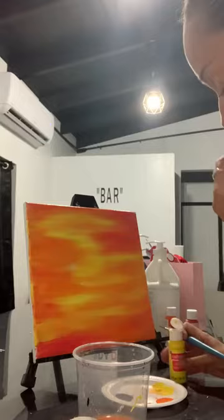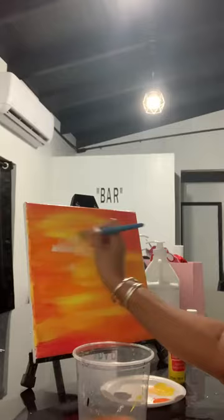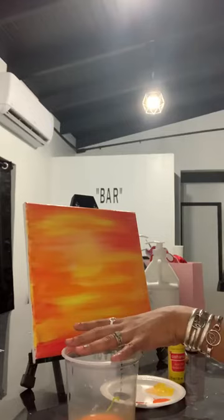When I want my sun to be a little bit more prominent, I'm just going to add some more yellow and a little bit of white. I'm going to go in the center and spread it out. You'll see what happens when I add this on. You can either wait until this dries or you can just go right in — I'm just going to go right in.